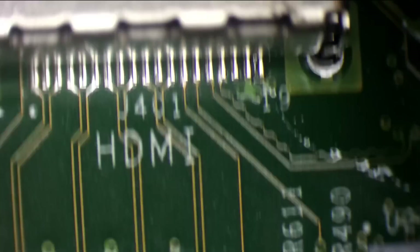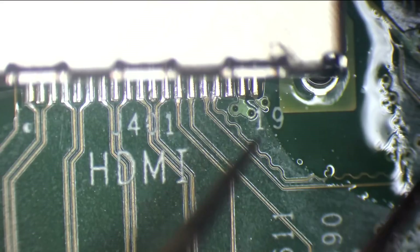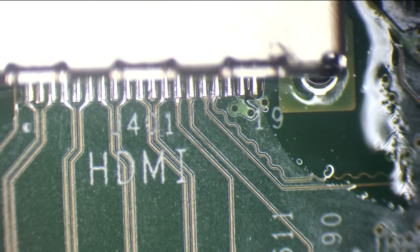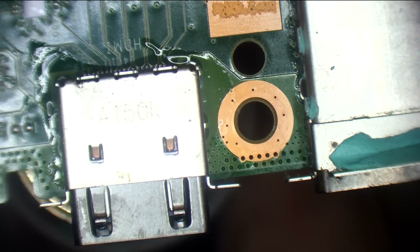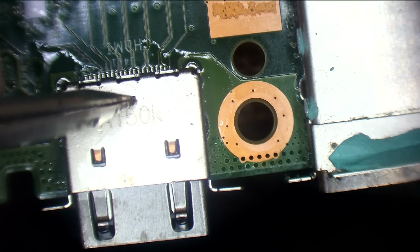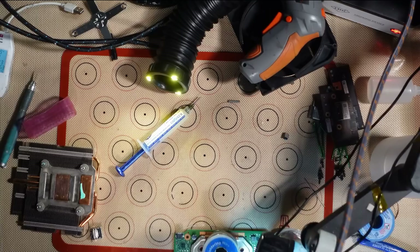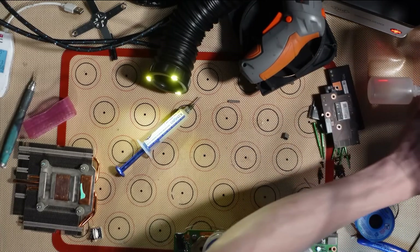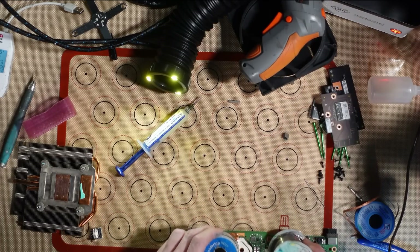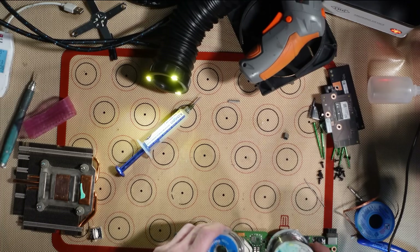I'll heat up from the bottom and drop the port on. That might not be sat down fully on the back — might need to give it a quick reflow. It's not sat down fully on the back. Give it a quick reflow. Push down on the port. When I do these, I literally weigh the board down — I use two tubes of solder to weigh the board down so it's not going to move while I'm doing it. Works a treat.